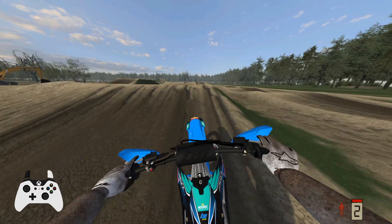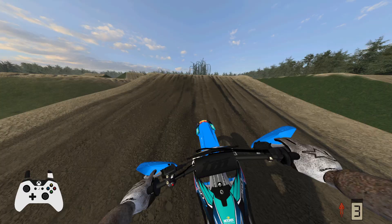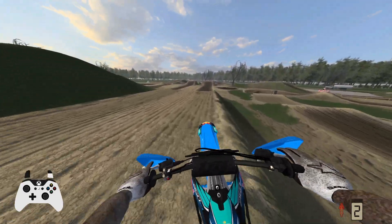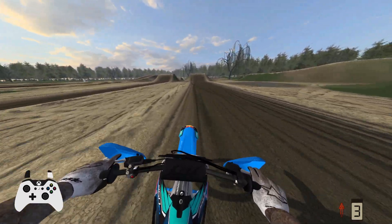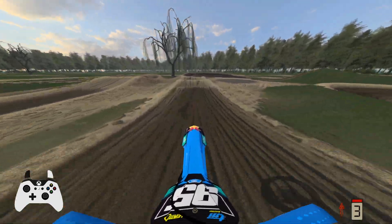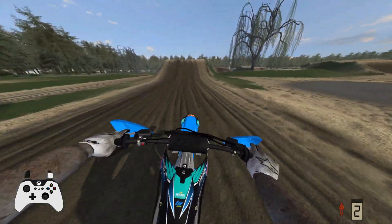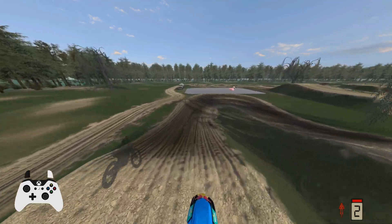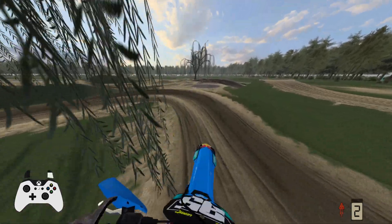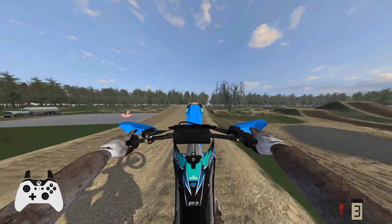See if we can get a decent lap going — hopefully I don't jinx myself. Slow down for this one. Honestly, I think these bikes are even bouncier than they were in the beta, or at least compared to the Honda. They're not bad, it's just kind of annoying sometimes.